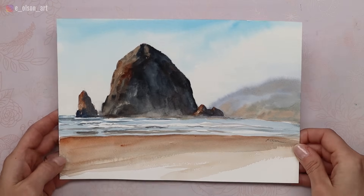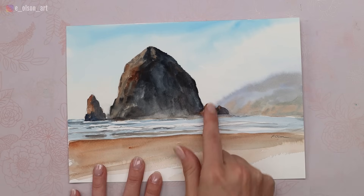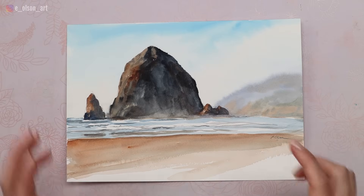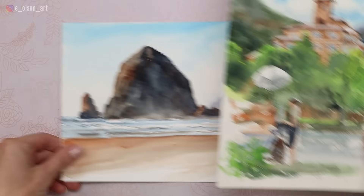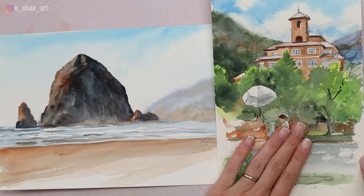Let me show you some more successful plein air paintings. This one from Cannon Beach, painted on location, has the power of simplicity. We simplified it down to one major dark shape, and all the elements around it are supporting that shape. Compare that to the failed painting — what a difference. This is strong, that is weak, and it's all because of simplicity.